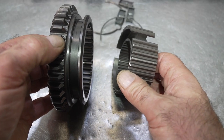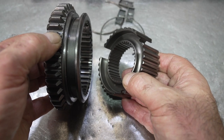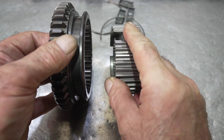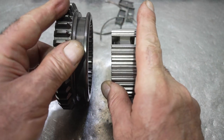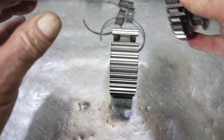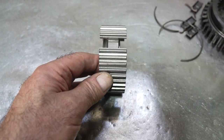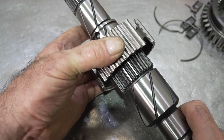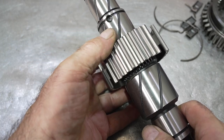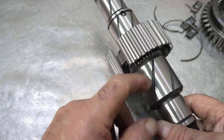You need to be aware that some of these hubs will slide on main shafts and some will press on. You can either put the hub on the main shaft by itself and build the assembly around it, or put the whole assembly on and then put it on the main shaft. I'm going to slide the 1-2 hub on the main shaft. This hub doesn't slide all the way down so I'm going to put it on the press a little bit until it bottoms out.